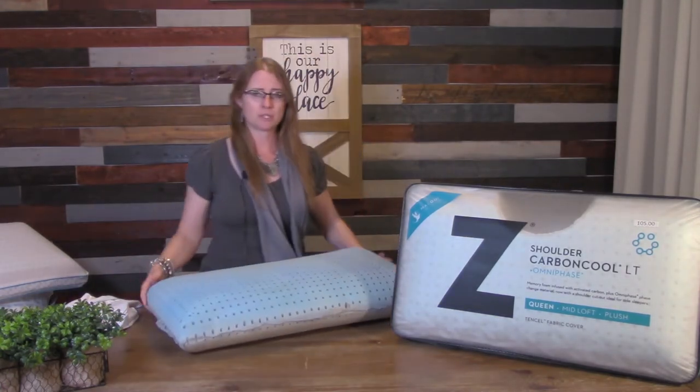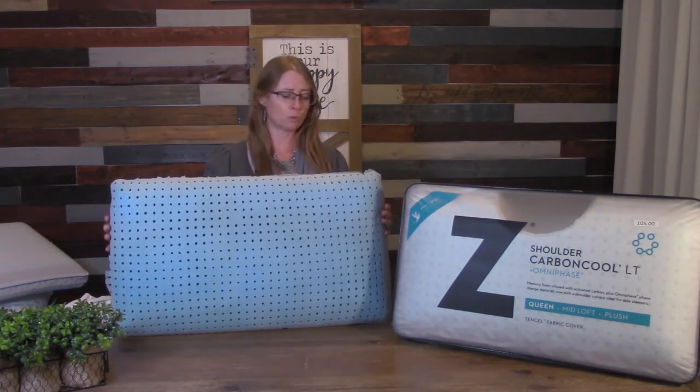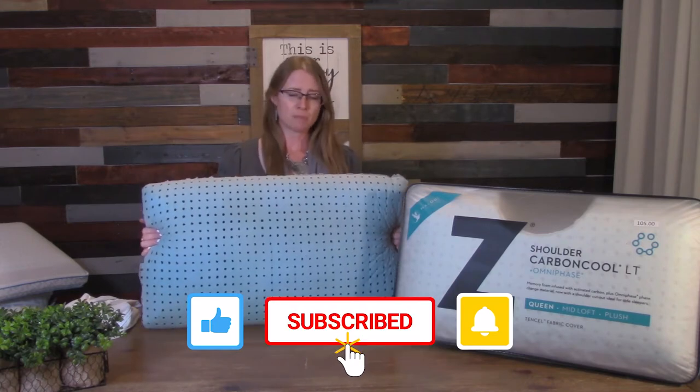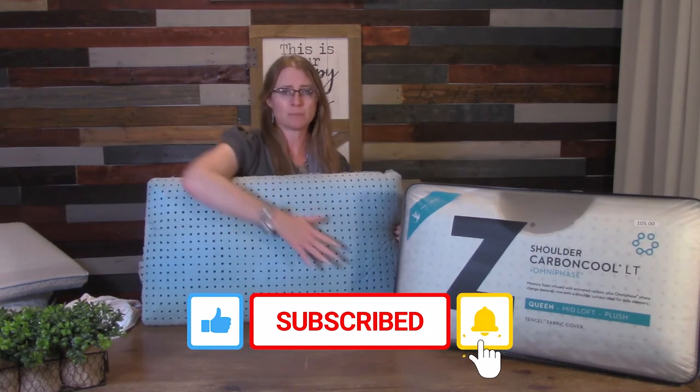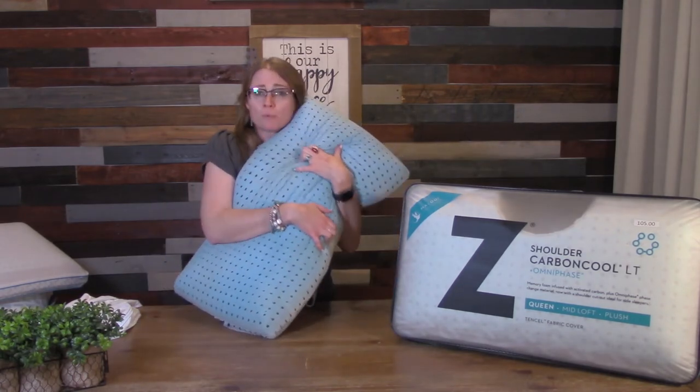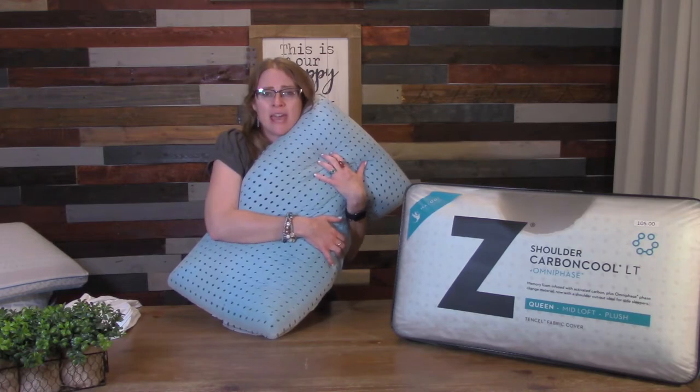Let's go ahead and check out this pillow. This is the Carbon Cool Omni-Phase Pillow. The only way to really truly describe this pillow is you have to come and feel it. When people feel this pillow, they can't believe it. It feels like the entire pillow was put into the refrigerator — it's that cold.